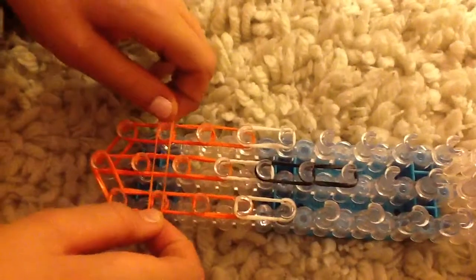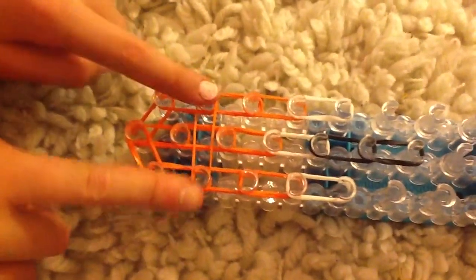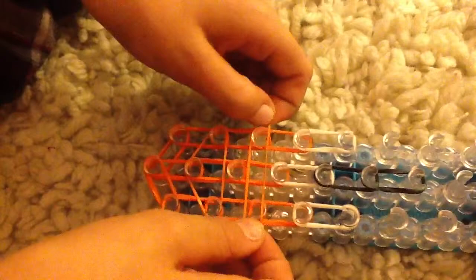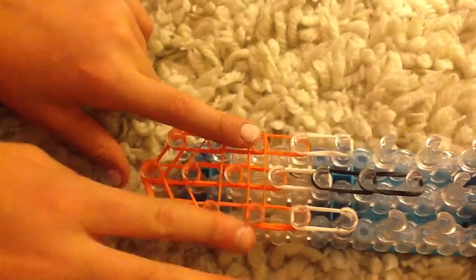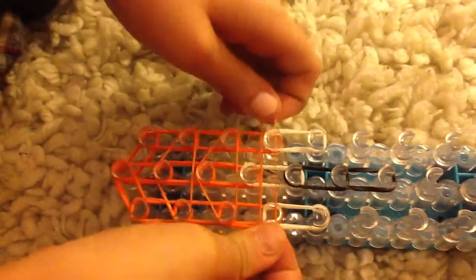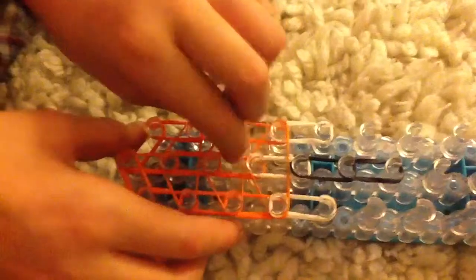Now you're going to get an orange band and put it from the left peg to the right peg. Then you're going to pull it upwards to make a triangle shape. Then you're going to repeat that on the next left to right peg and pull it up. Then you're going to do it one more time on the white ones, left to right, pull it up.